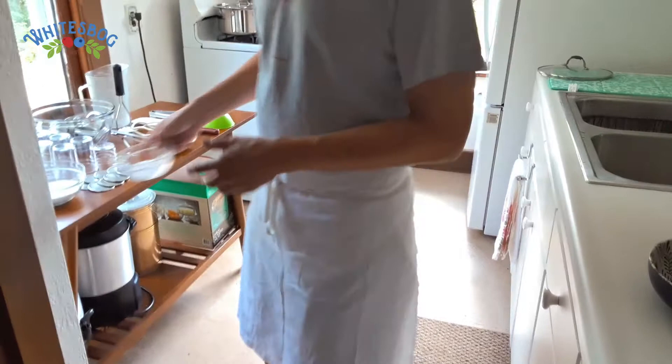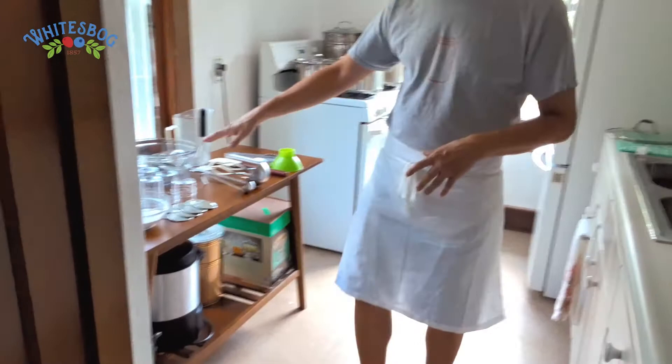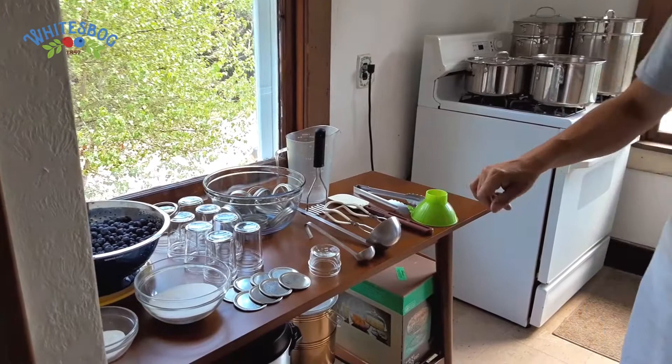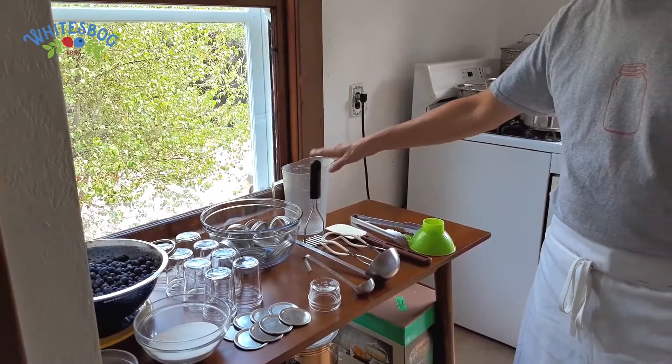One of the first things we're going to do is go over our equipment layout. We have half-pint, eight-ounce jars, lids, rings for them, and one little guy which we'll get to in just a bit. For equipment, we have a small and a large ladle, canning tongs, a pair of regular tongs, a spatula, a little potato masher, a canning ladle, and then a pitcher for pouring.